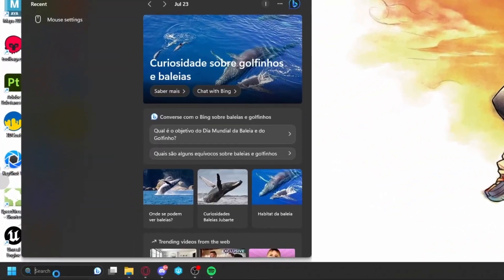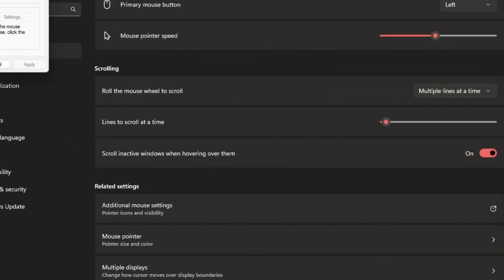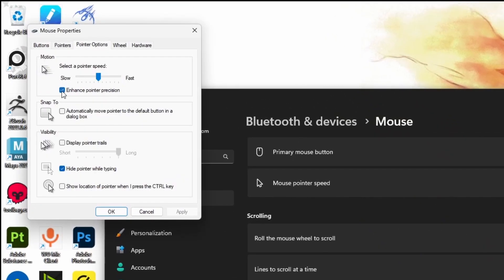If you are on PC, Windows by default has mouse smoothing activated. Since gyro is emulating a mouse, disabling this feature will help you to be much more accurate.